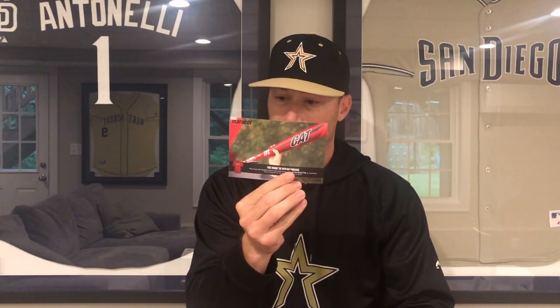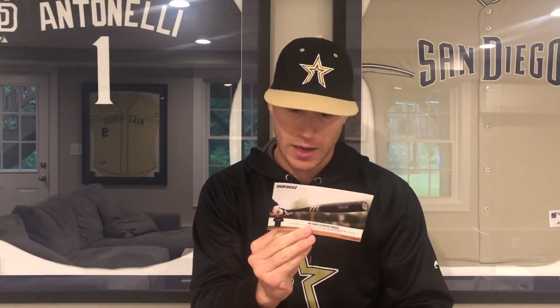Marucci — free DeGouty with bat purchase. So you have a little code right here. I don't think you can use mine, but you could. You get a free DeGouty with the purchase of a bat.